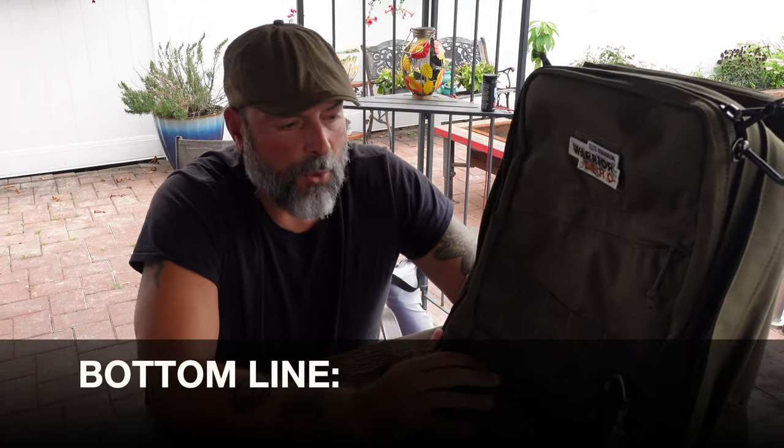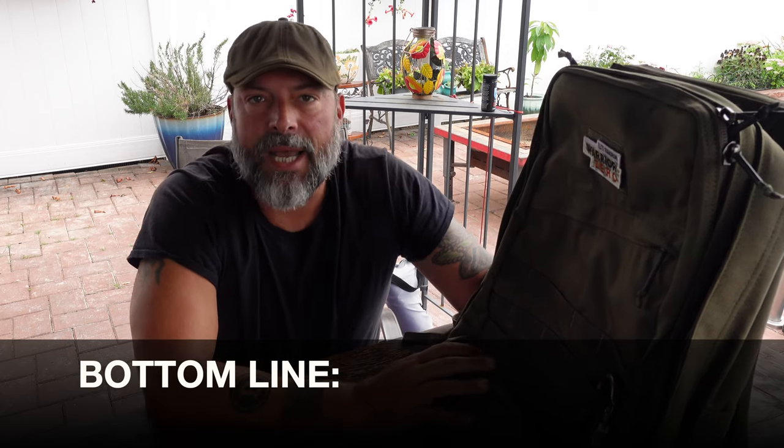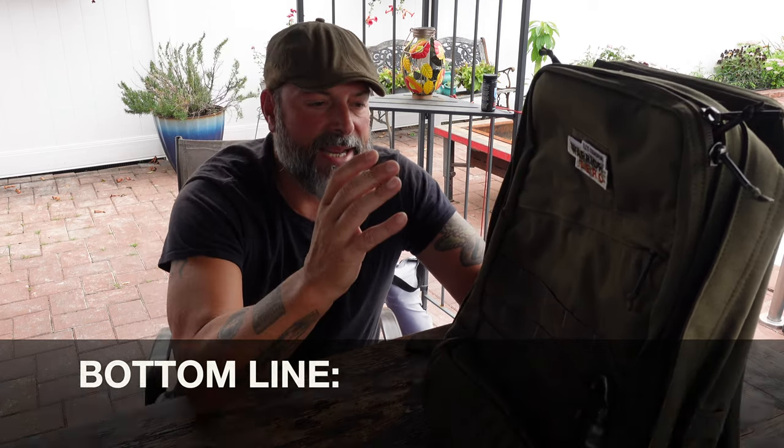Bottom line: if you're in the market for a rucksack that is second to none, built to last, ideal as a carry-on for travel, but still a perfect heavy-duty rucksack to operate in the field, definitely take a look at the GR2 by GORUCK.